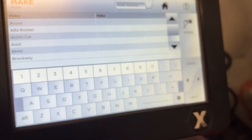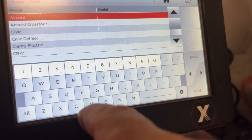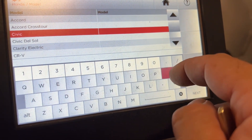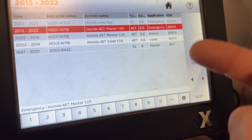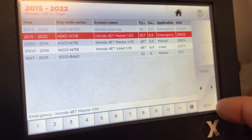We're going to go to Vehicle — it's a Honda, it's a CRV, and it's a 2021. We have the option of 2015 through 2022, so we're going to click on that. It's an emergency key.